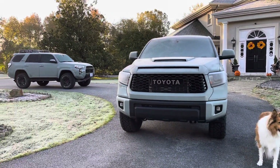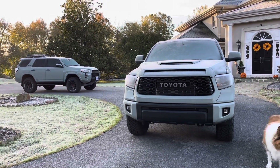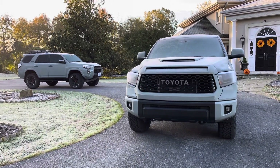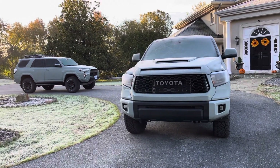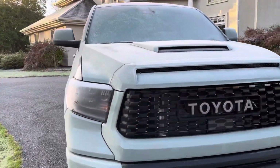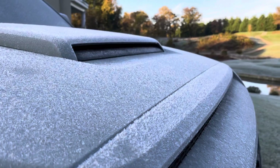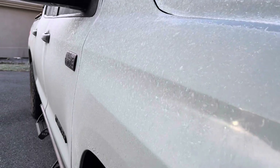For the one or two people in the entire world that were curious to know what lunar rock looked like with a layer of frost on it, this is the video for you. So both of these guys are, of course, frosted up this morning. Only probably two people in the entire world cared for this, but you're getting it. Kind of cool.